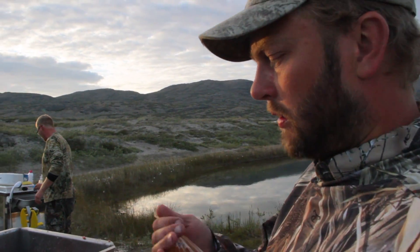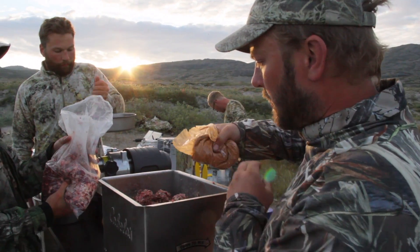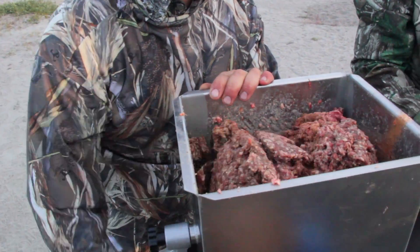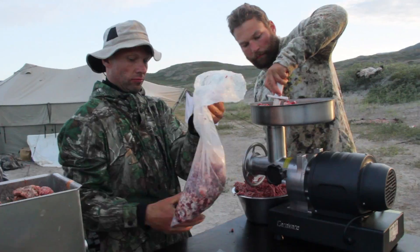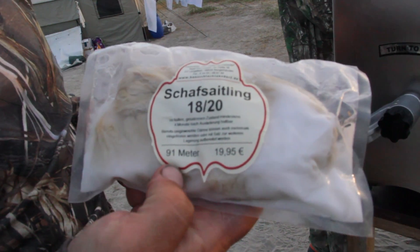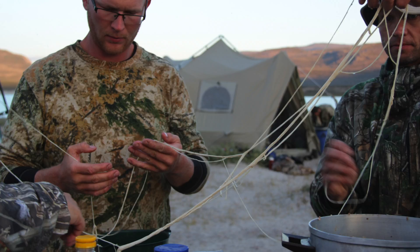We have our grated meat here and some seasoning. We're going to put the seasoning in here and mix it. And when they're finished, over there we have 91 meters of small casing for the beerburst.